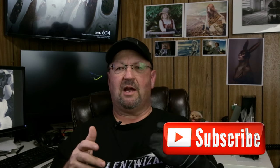Hit like, hit subscribe. Got new stuff coming on the channel all the time. Please come back.